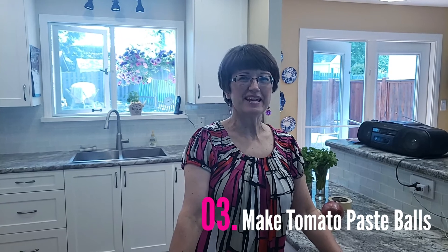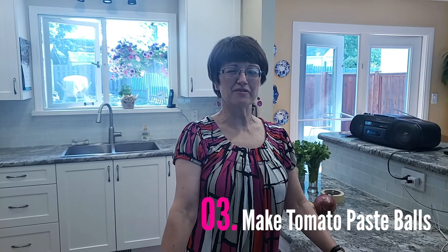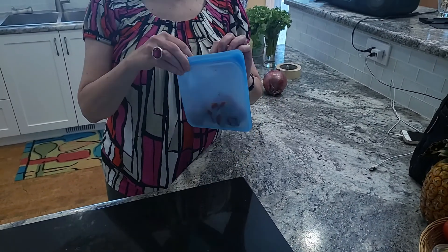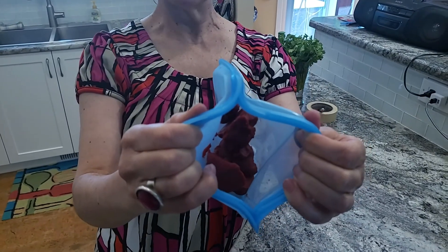Hack number three: make tomato paste balls. Yes, you heard me correctly. Whenever you find a recipe that requires one or two tablespoons of tomato paste, I'm always frustrated with what to do with the rest of the tomato paste left in the can. So I devised this trick where I put blobs of the tomato paste on a cookie sheet and freeze it, and once it's frozen I keep it in a bag like this. They're handy — you can just pull them out when you need them. They're great to add to your soup stock, your sauces, or anytime you just need a tablespoon of tomato paste you can just throw it in the pot and it will melt as needed.